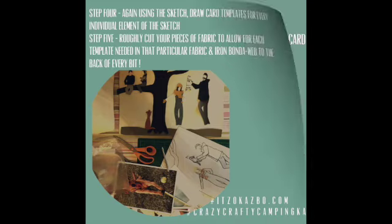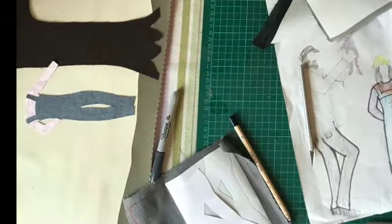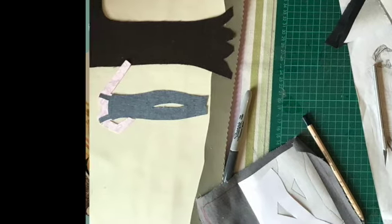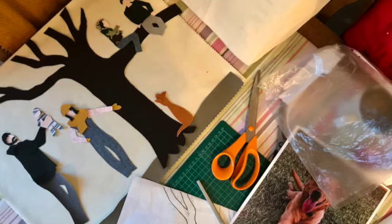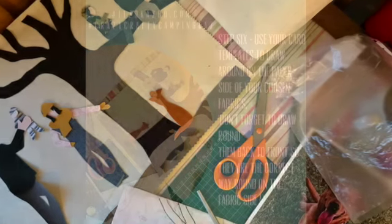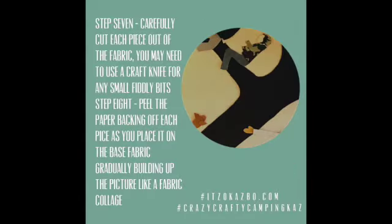Step six: using each of the card templates, I select the prepared fabric piece for each one and draw around it onto the paper back. Remember, it will need to be drawn back to front so that when it's turned around the right way on the fabric side, it's the correct way around.